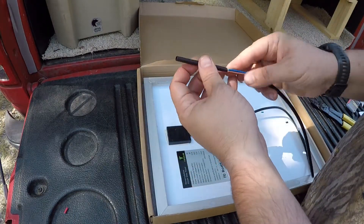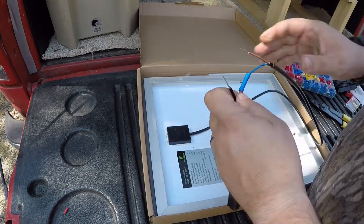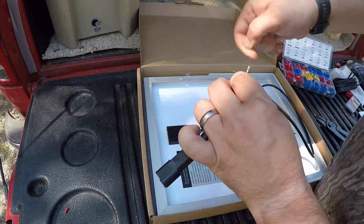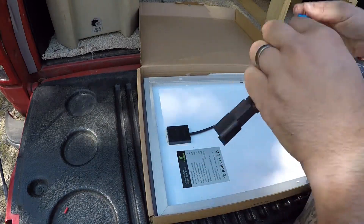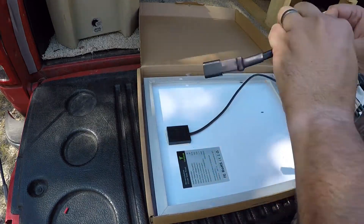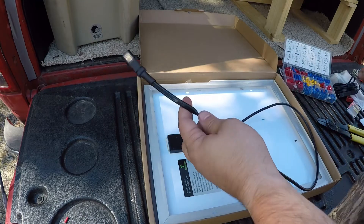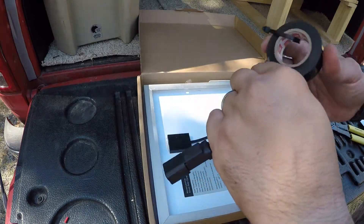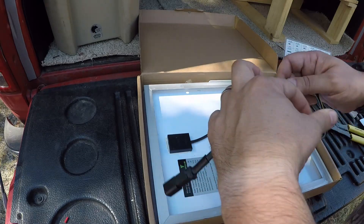I'm going to go ahead and slide the heat shrink on. Make sure you put that on before you make your connections because you won't get it on afterwards. It's a slight miscalculation — the heat shrink is not big enough to go over the connection points. I'm just going to run some electrical tape down it and then put the cable tubing over it. Just want to make sure this is good and sturdy because this is going to be outside of the vehicle, driving around in the woods with a chance of it getting hung up or pulled out.